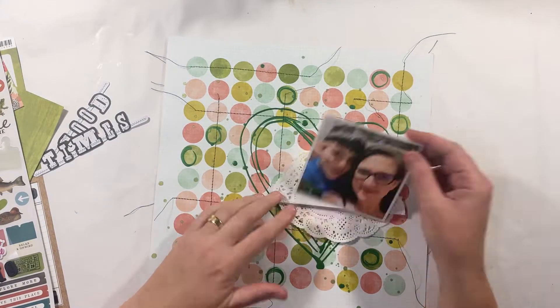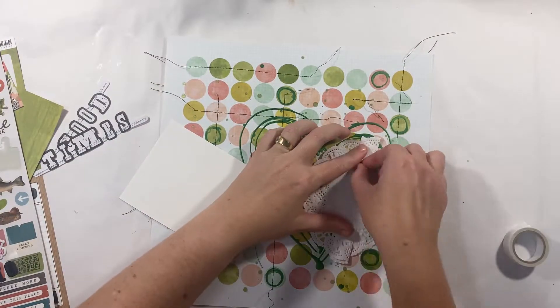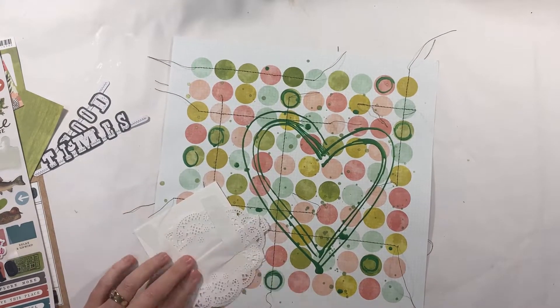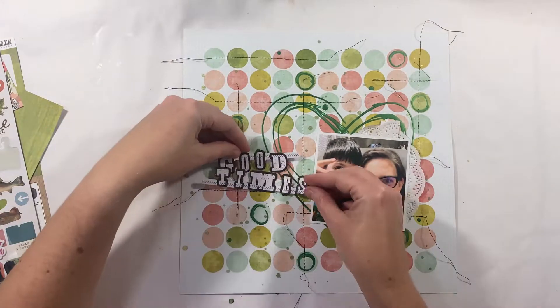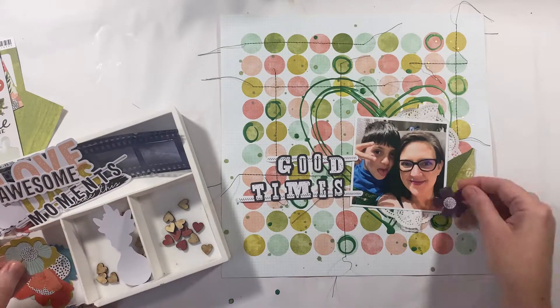I've allowed that to dry overnight and then I've stitched some lines — just a little bit messy. I didn't want too much stitching to take away from that circle background. I've kept my photo fairly simple; it is a selfie of myself and Master Cooper being a bit silly, and I've called it 'Good Times.'